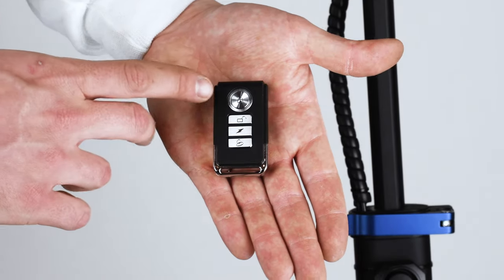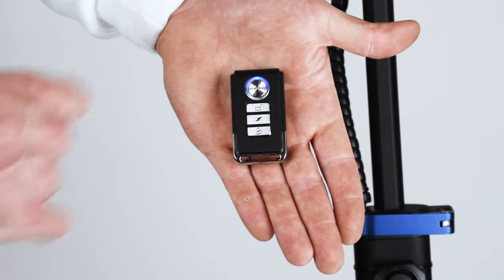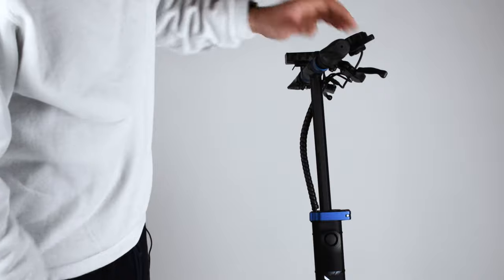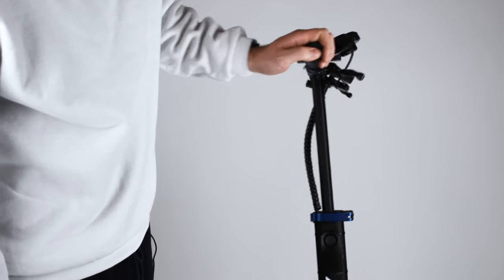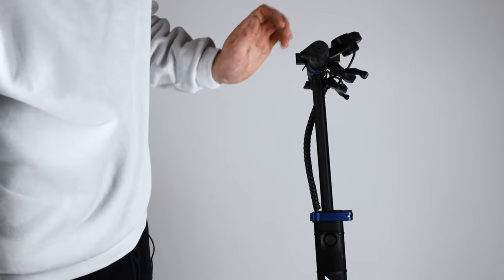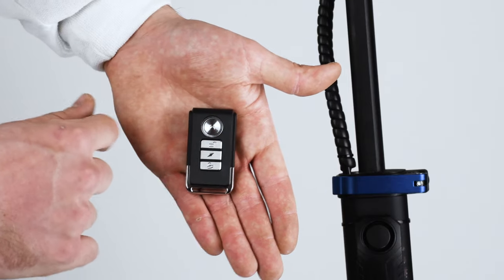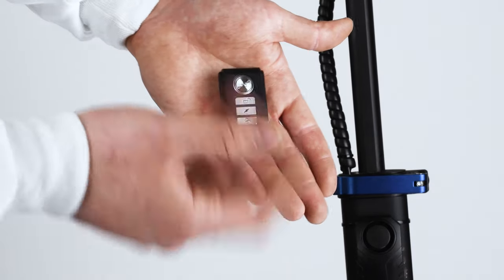So the first button is to secure your scooter. Let's say you want to leave it outside — you press the lock here. So now we've armed it and I'm going to show you how it works. If someone touches the scooter and continues to touch it, the alarm goes off. This is how you unlock it when you want the ringing to stop.